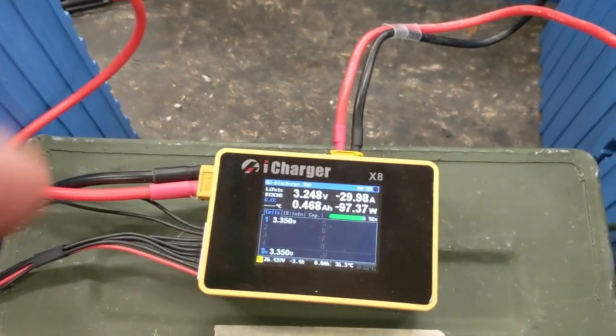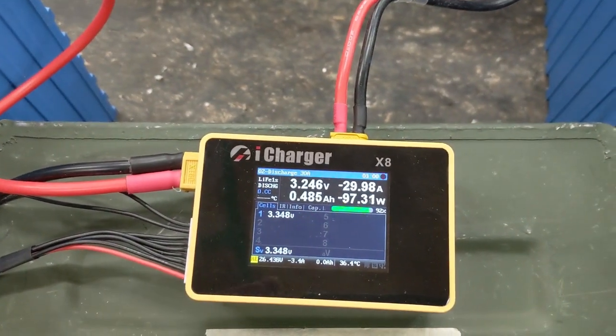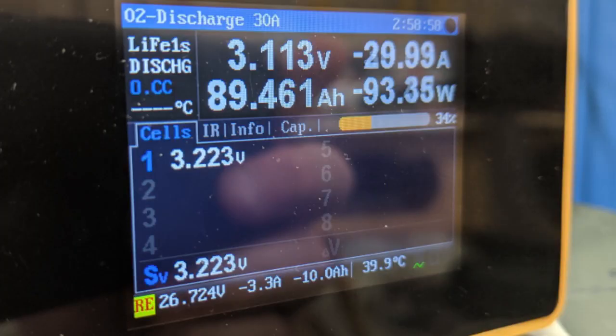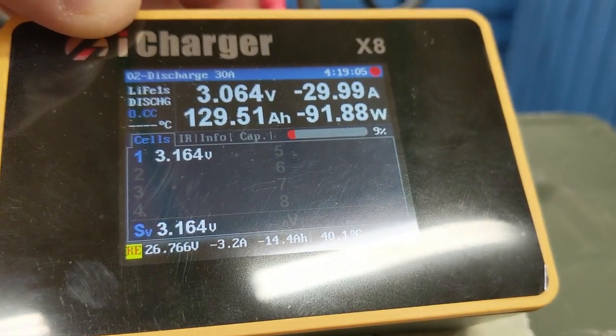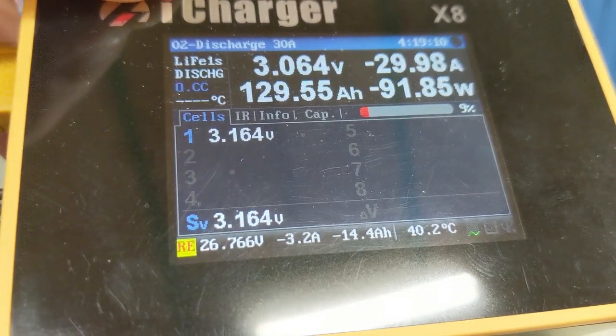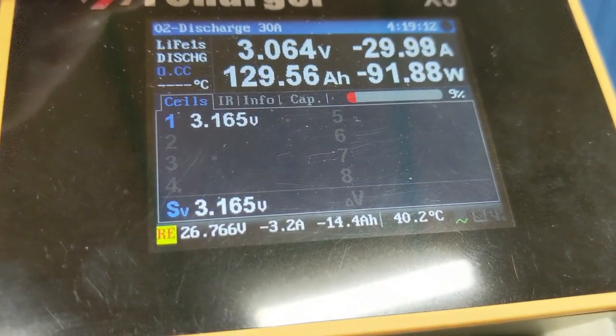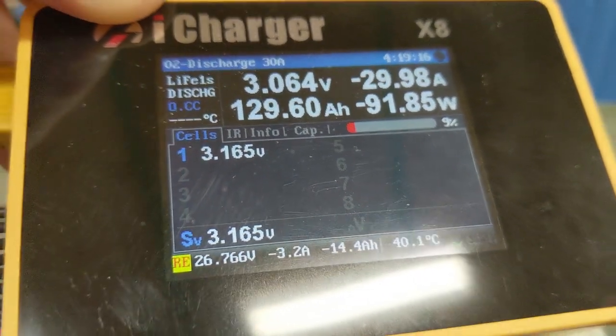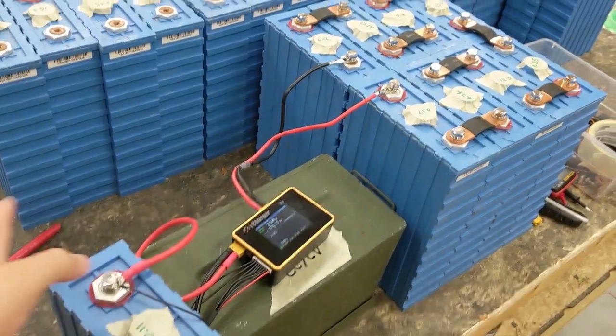We're still discharging — partway through you can see we've been running for three hours now and we've discharged 89 amp hours, and we're not done yet. Still going. At this point we've been running for four hours and 19 minutes and the battery voltage is getting down there — 3.164 volts — and we're still rolling at 130 amp hours.